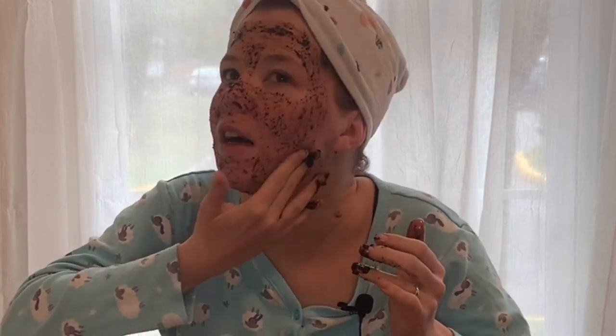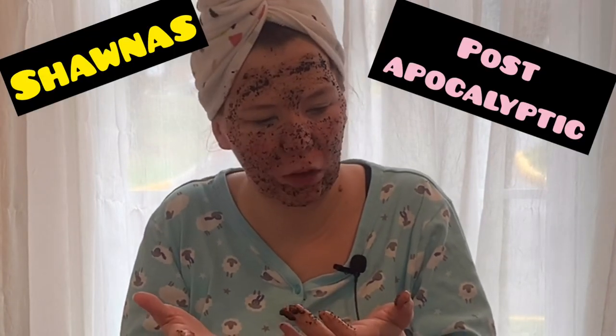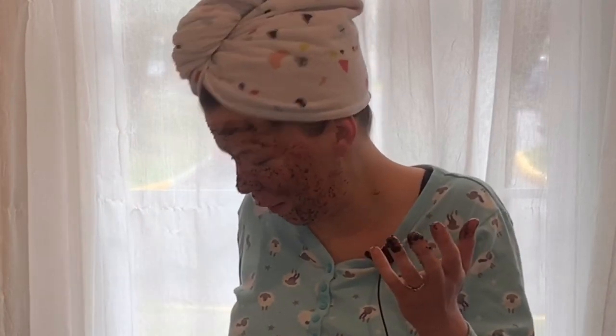And that is how you make Shauna's post-apocalyptic coffee face mask. Oh no, all my fingers are dirty. Thanks for watching Stuff with Corinne!